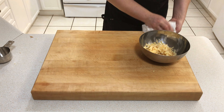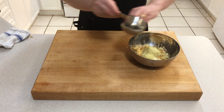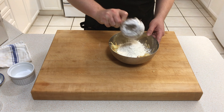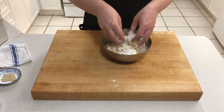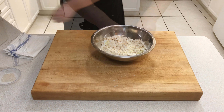This potato is around 1 cup in volume, so we're going to add to it 1 cup of mashed potato and 1 cup of flour. Add some salt and some white pepper and give it a mix.